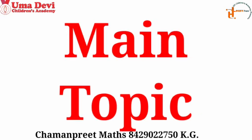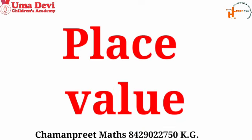Now we move to our main topic. Today in the main topic we will learn place value.